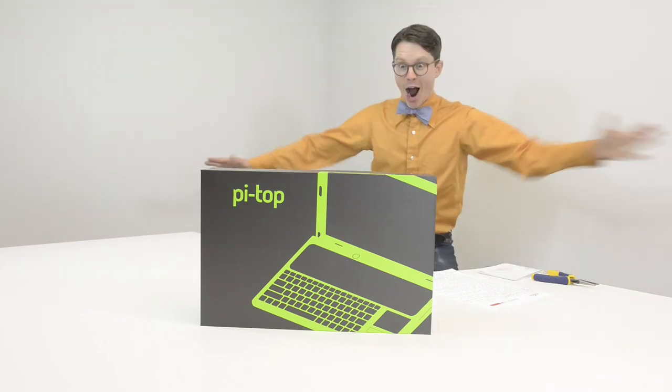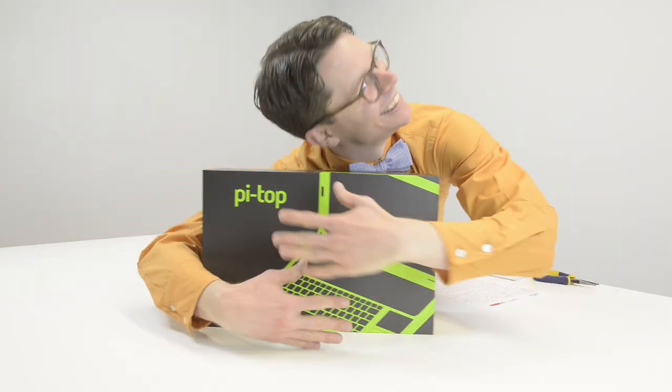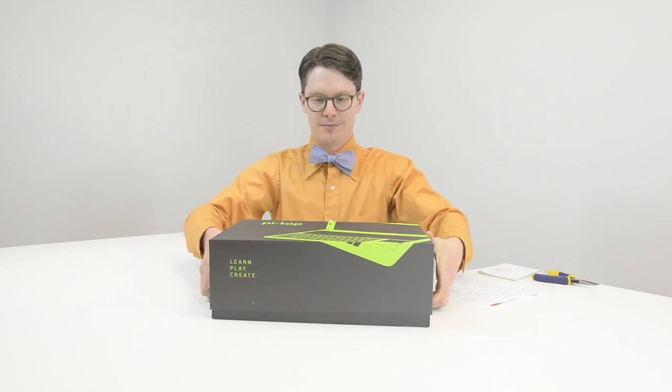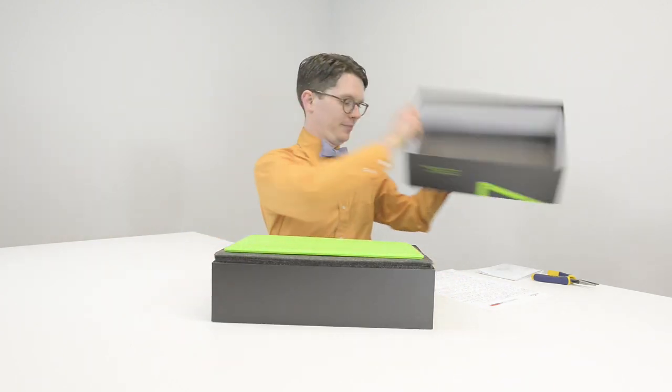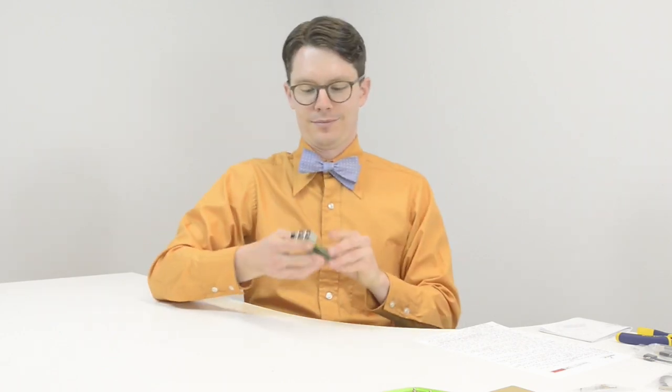The Pi Top is a laptop kit that contains a monitor, keyboard, trackpad, and an 8GB SD card containing a pre-installed image for the Raspberry Pi. Some assembly is required and you'll need to bring your own Raspberry Pi 2 or 3.